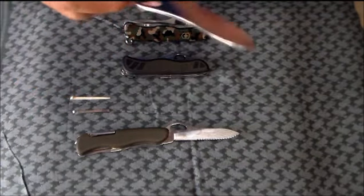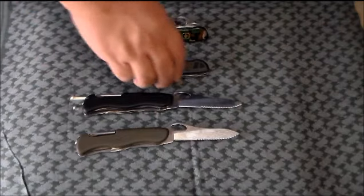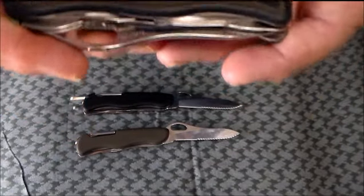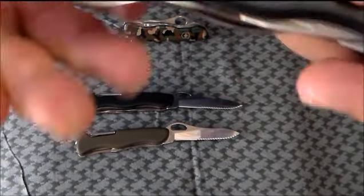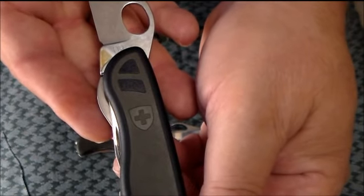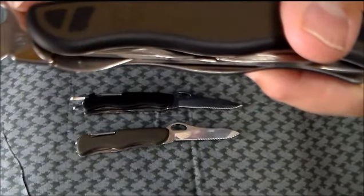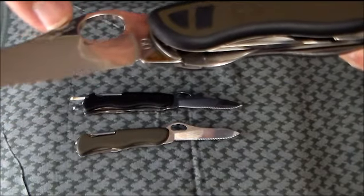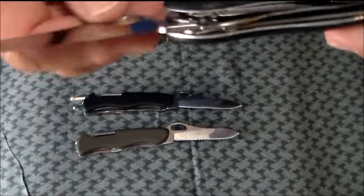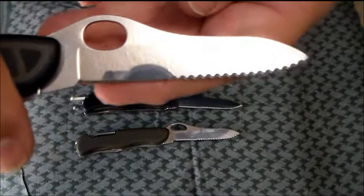My civilian version came the same way. Now, the version for the Swiss Army — this is what they've been issued since 2008. This particular one, you can look here and see it says 09, it's a 2009. Now, instead of having a tang stamp of Victorinox, they moved it over here to just above the hole, as you can see right there. And this has the serrated blade also, and it's very highly polished.